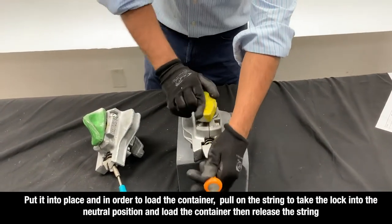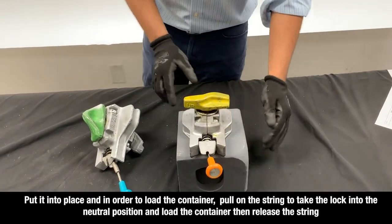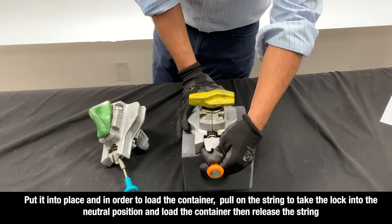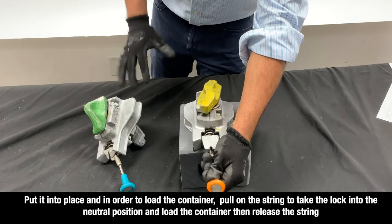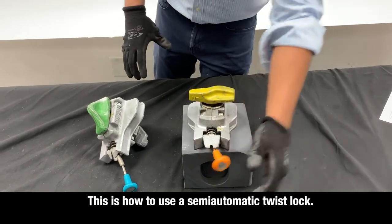Put it into place, and in order to load the container, pull on the string to take the lock into the neutral position and load the container, then release the string. This is how to use a semi-automatic twist lock.